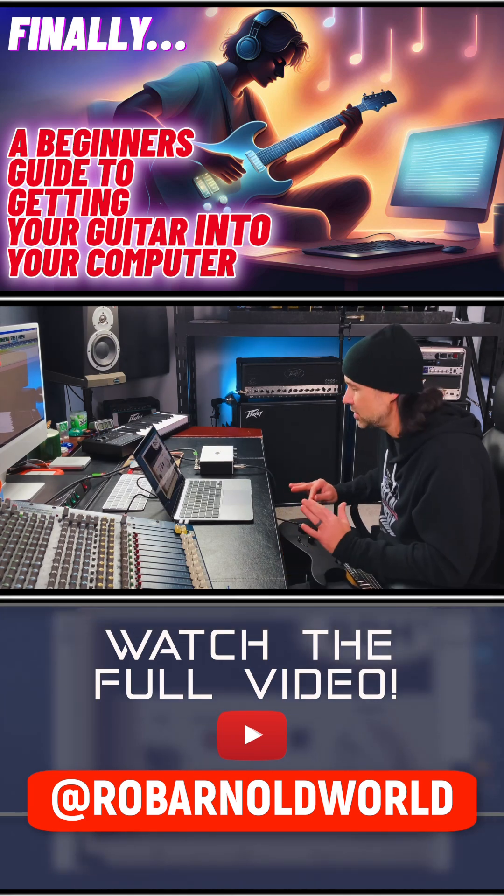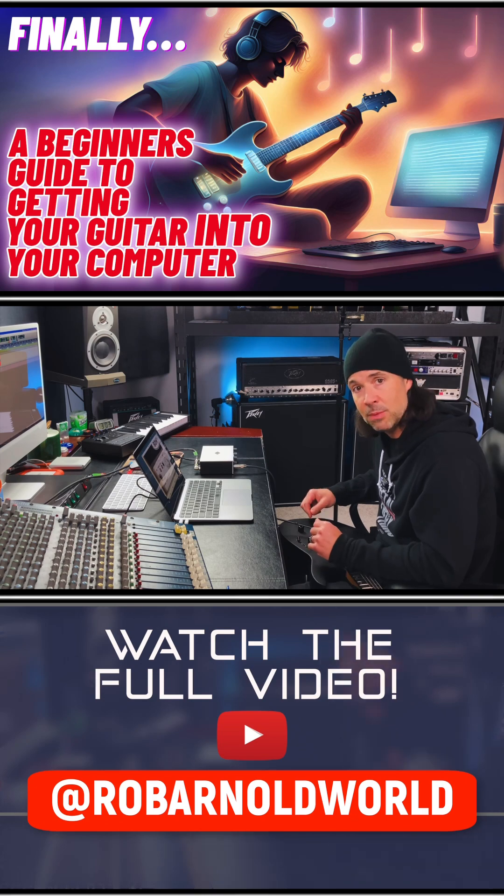I always recommend just getting in, just getting started. Hopefully with this guide you can be up and running in 15 minutes if you follow all that I did there.